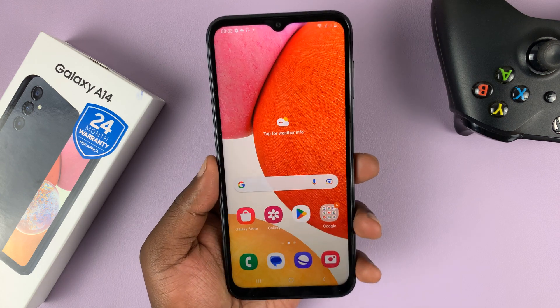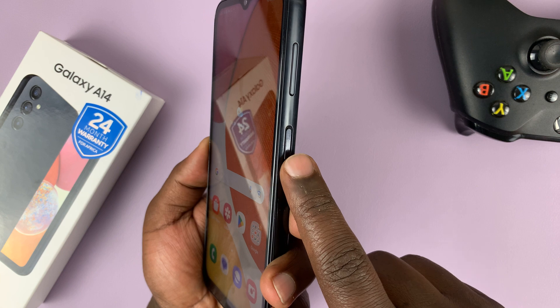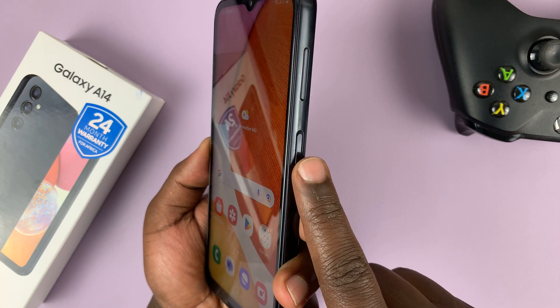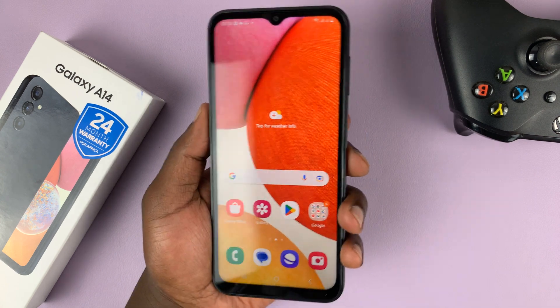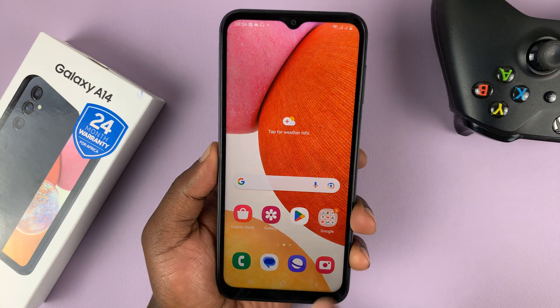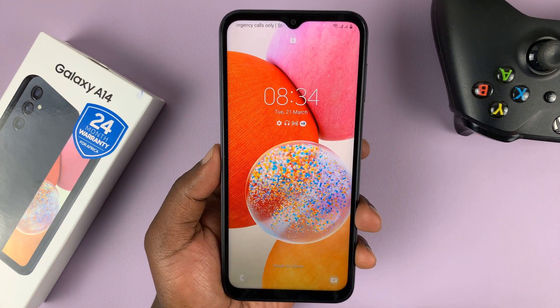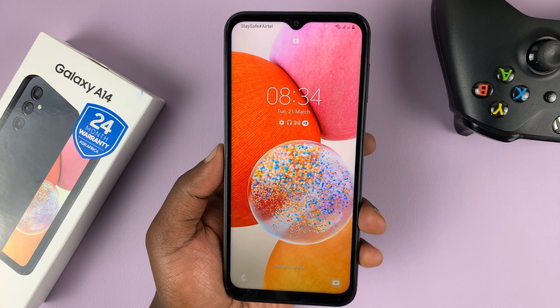On this phone, the fingerprint sensor is on the side key or the side button, depending on what you want to call it. This is the fingerprint sensor — it's the power button, but it also doubles up as the fingerprint scanner. So when you're pressing your phone to light up the screen, you'll also unlock it at the same time if you've set up your fingerprint.